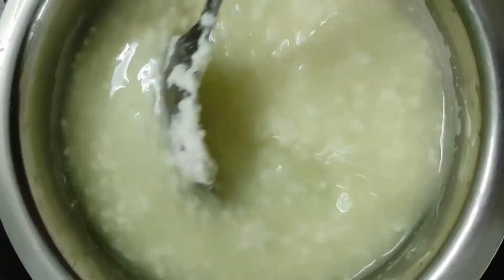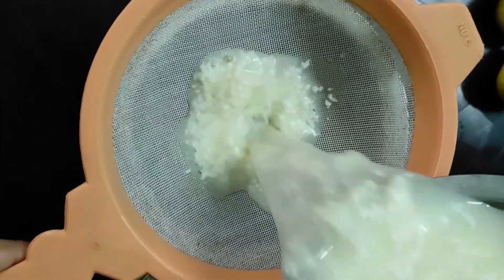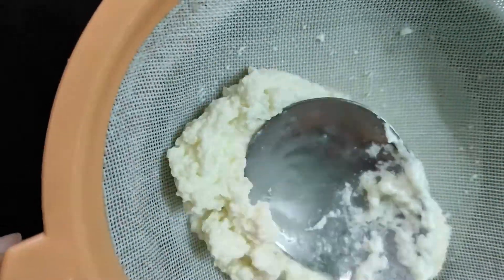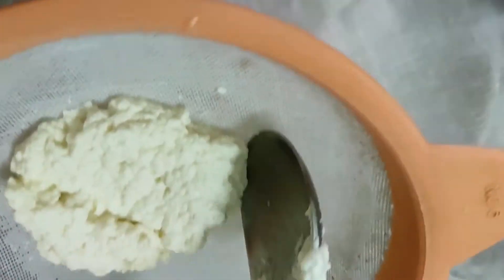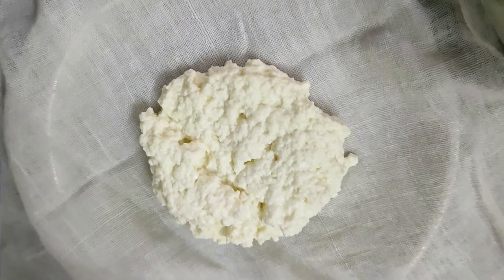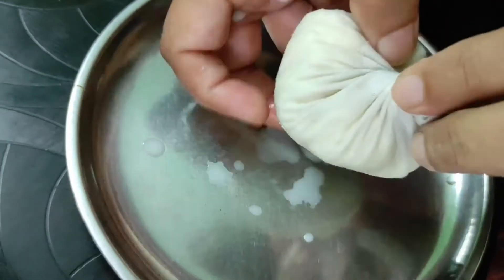Now let's take it out. The whey water can also be used for plants. Now let's pour it into a cloth or bag. After pouring it into the cloth, we will remove the water. The water will be drained out completely.